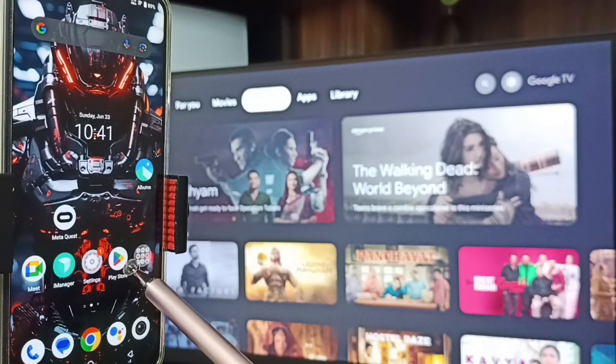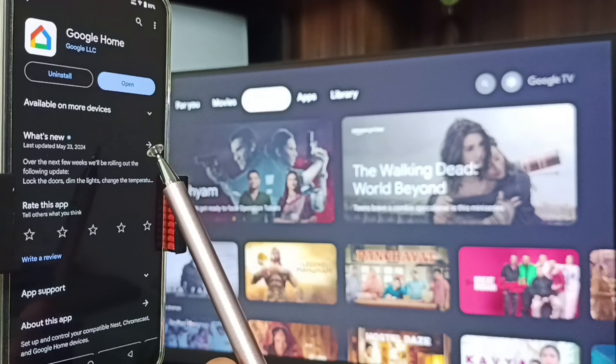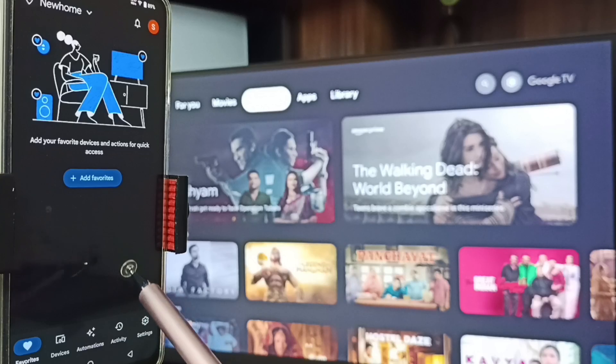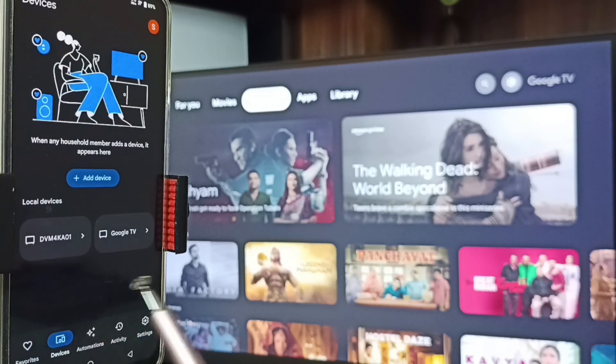Method Two: In the phone, open Google Play Store, tap on the Google Play Store app icon, then install the Google Home app. I already installed this Google Home app — let me open it. Tap on Open, then we need to log in with a Gmail ID and password. I am already logged in.